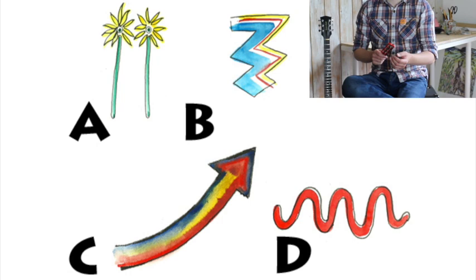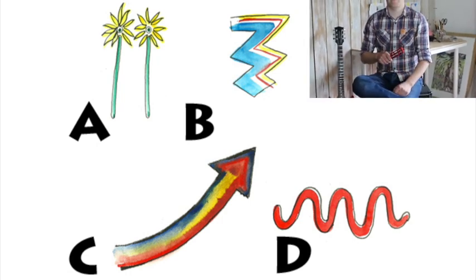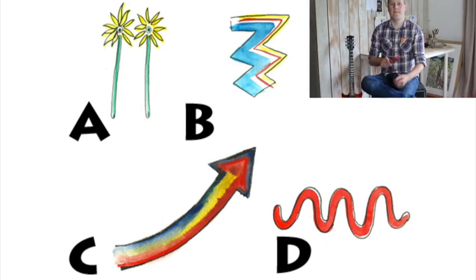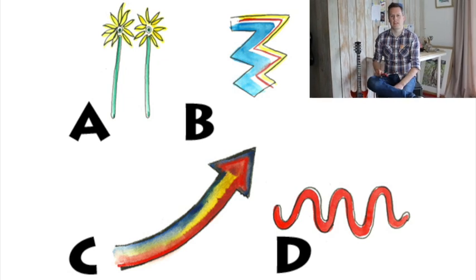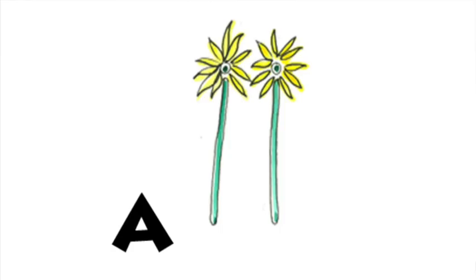All right, I've got another one. Let's see if you can do this one. Is it A, B, C, or D? I'll do it again. One more time. Which one do you think it was? Well, the answer was A. So if you got that, well done.